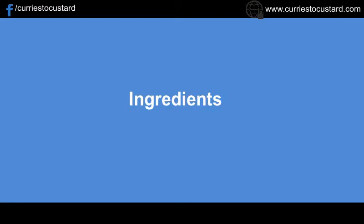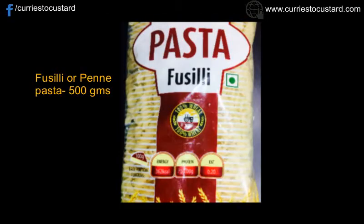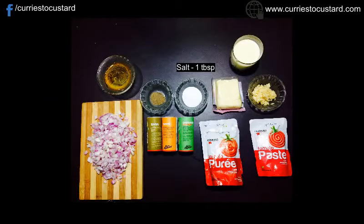Alright, so here is the list of ingredients. For cooking the pasta, we would need Fusilli or Penne Pasta 500 grams, salt 1 tablespoon, and oil 1 tablespoon.